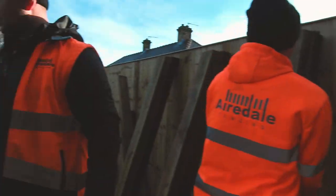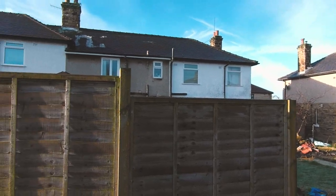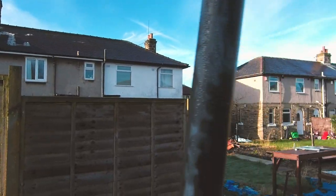You can see the lads did this little gate. So we're literally replacing one, two, three panels with some feathered edge. Only a really small job.